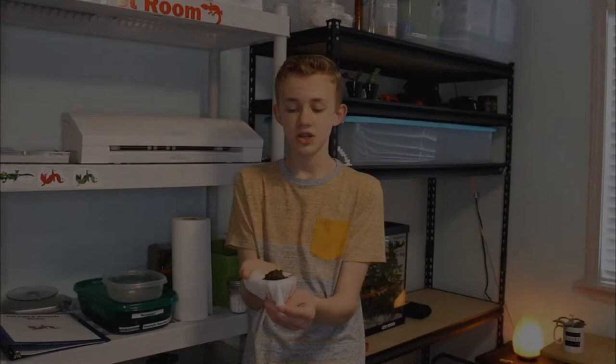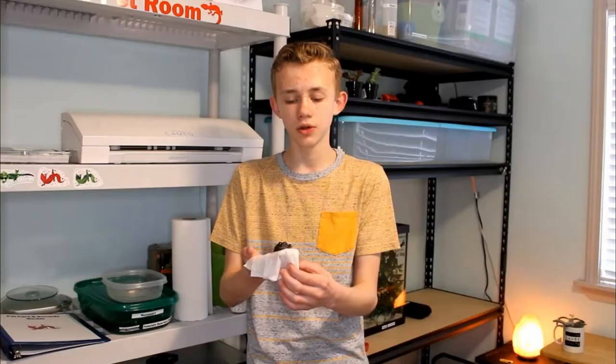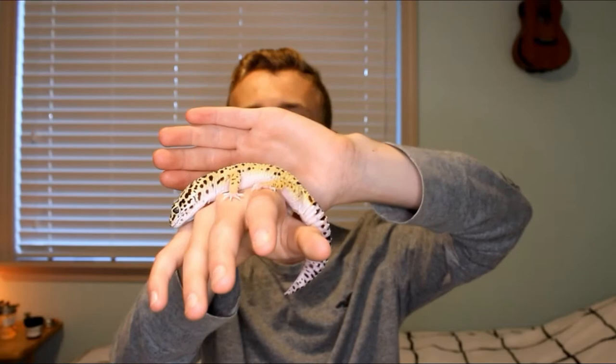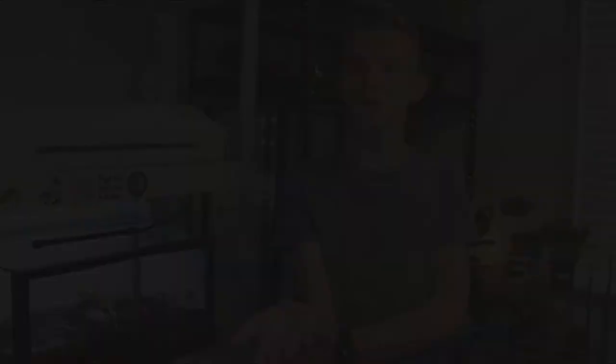I am so incredibly lucky to be able to wake up every single morning in a room filled with all sorts of amazing animals. I get to watch them, hold them, enjoy them. But one of the most enjoyable things about having all of these animals is feeding them, so I've decided to share a little bit of that joy with you.